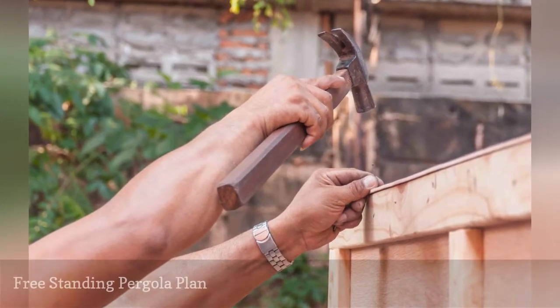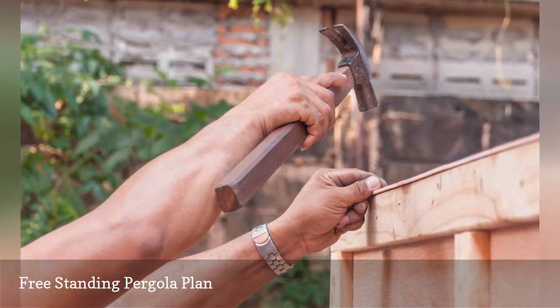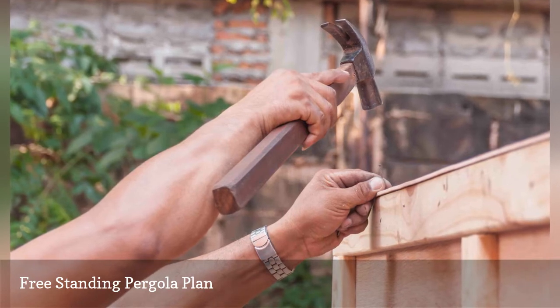Ron Hazleton has a free pergola plan for a freestanding structure that you can put anywhere in your yard. You'll find step-by-step instructions that include a video for every step of the process.